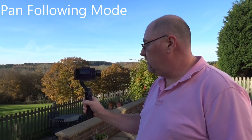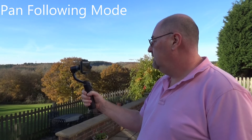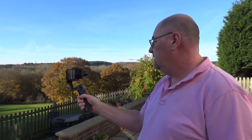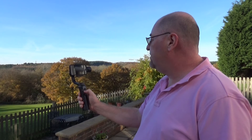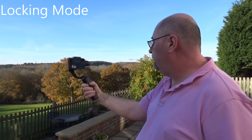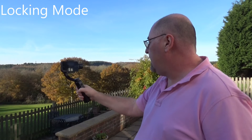The gimbal always starts in pan following mode. In pan following mode, if you turn the stabiliser left or right the phone will follow, but the tilt and roll axes are fixed. You've also got the joystick to adjust the tilt. If you press the mode button again it locks all three axes, so you can move the gimbal any direction and the camera remains in the same position. You can still use the joystick to pan or tilt.